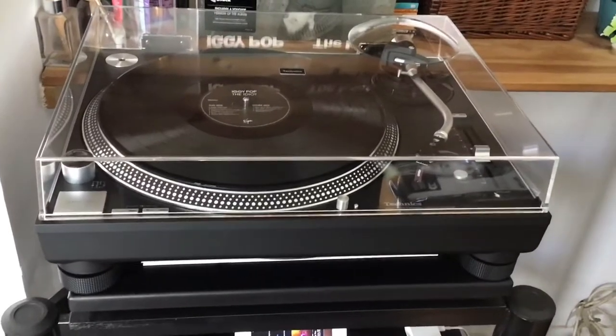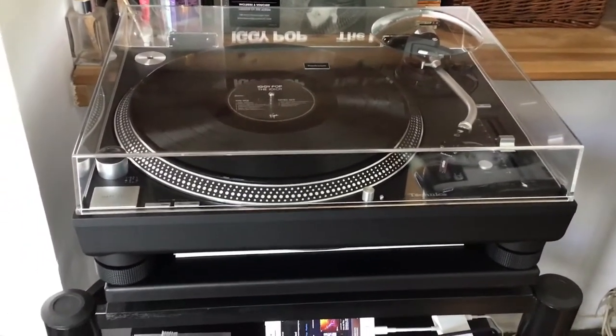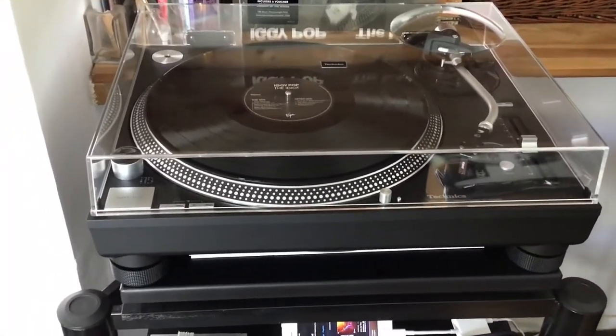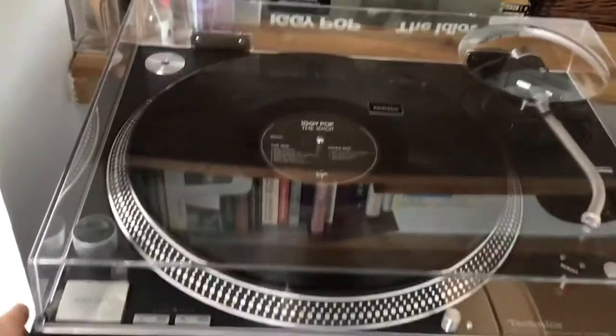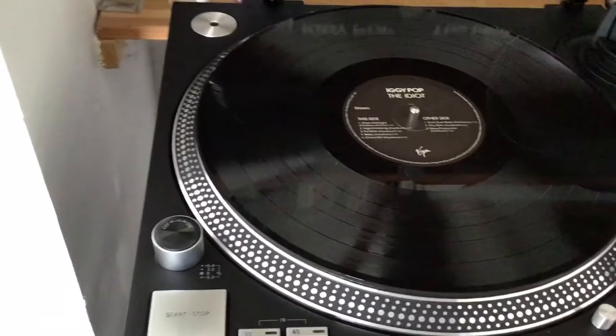What you're looking at here is my brand new — I've only had it about a week — Technics SL-1210 GR turntable. Let me just lift the lid up for you. Lovely bit of kit.